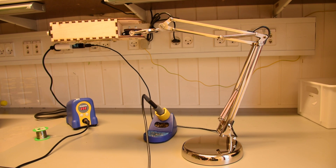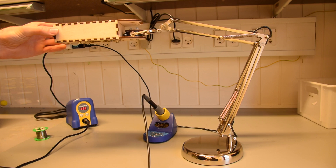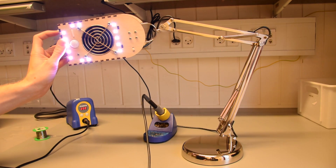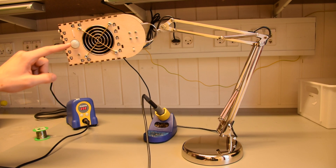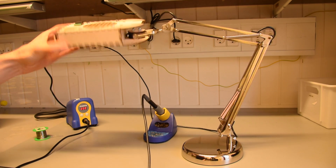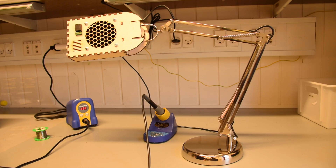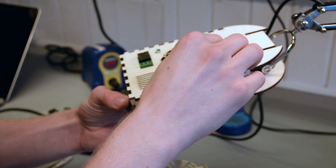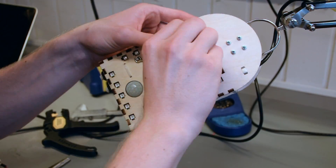Hi, I'm here at the local hackerspace in Aalborg in Denmark. I've made myself an intelligent soldering lamp. It contains NeoPixels, a PIR sensor for turning it off when it's not in use, and it has a fan with a built-in active carbon filter. It's all controlled with an ESP8266 — a Wemos D1 Mini.